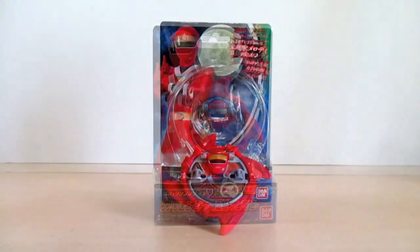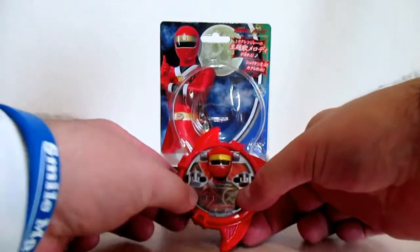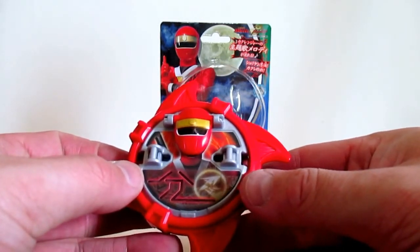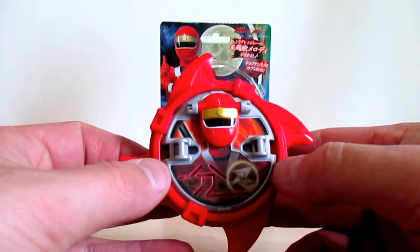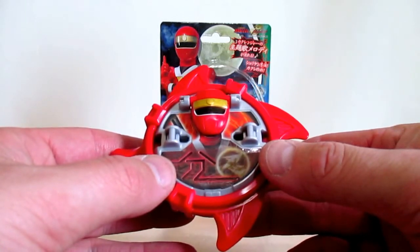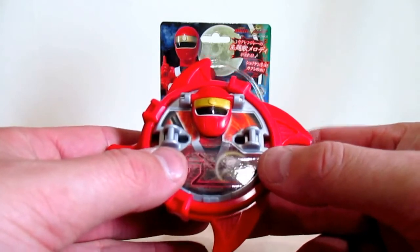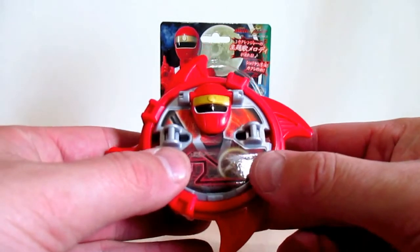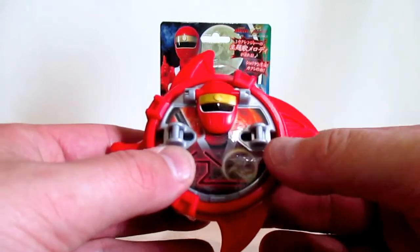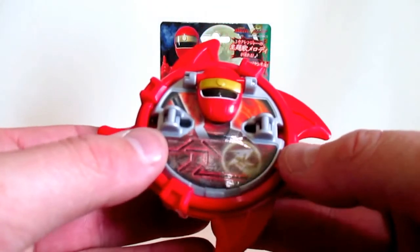Here it is — the Hurricanger Nin Shuriken. It debuted in episode 7 of Ninninger during the team-up with Hurricanger, featuring Ninja Red and Hurricanger Hurricane Red. Both the Hurricanger Nin Shuriken and the Hurricanger Nin Shuriken were released together, but I decided to review these shurikens individually, so I'm only doing the Hurricanger Nin Shuriken in this review.